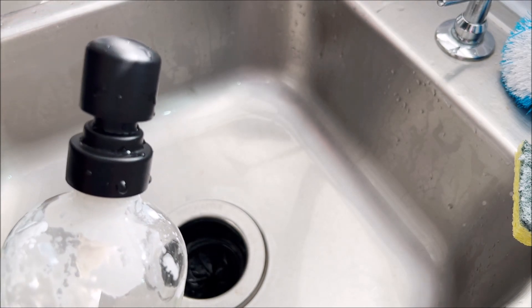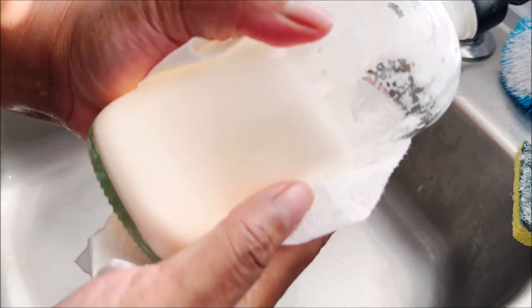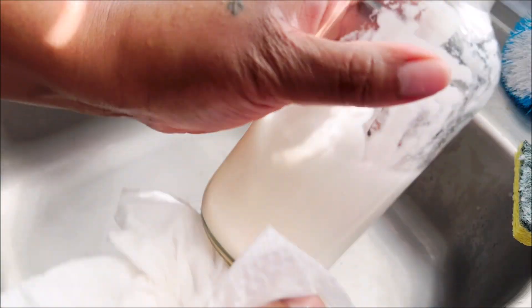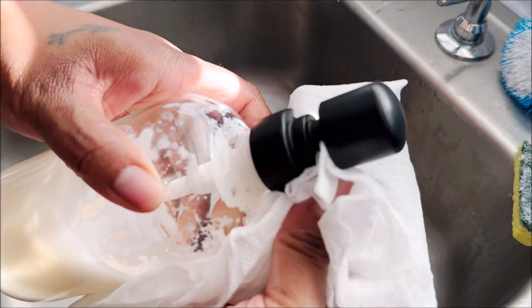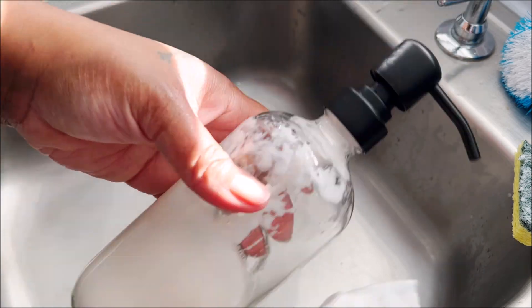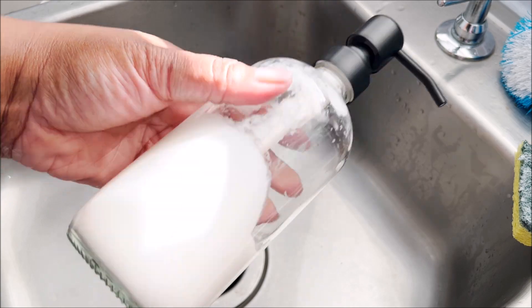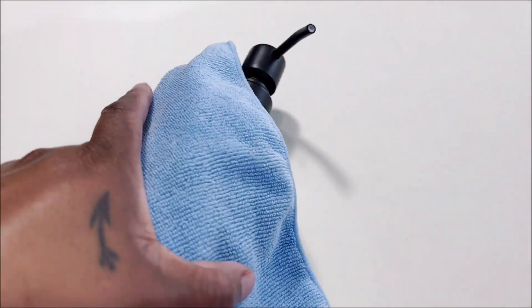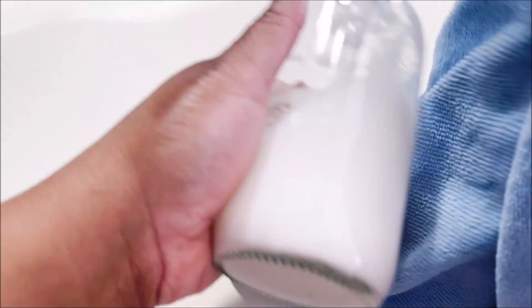Go ahead and dry it off with a paper towel. Then I went ahead and used my microfiber cloth to get off the bits of fiber that paper towels leave behind, so I have a completely clean, dry surface to work with.